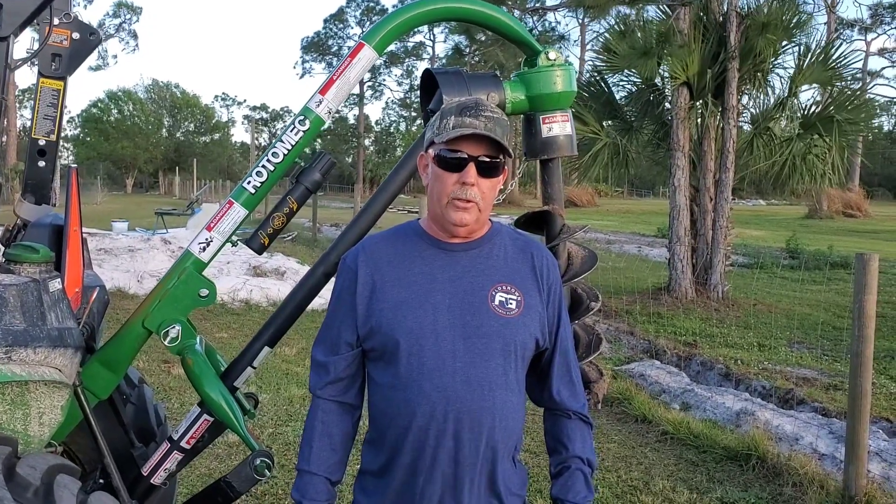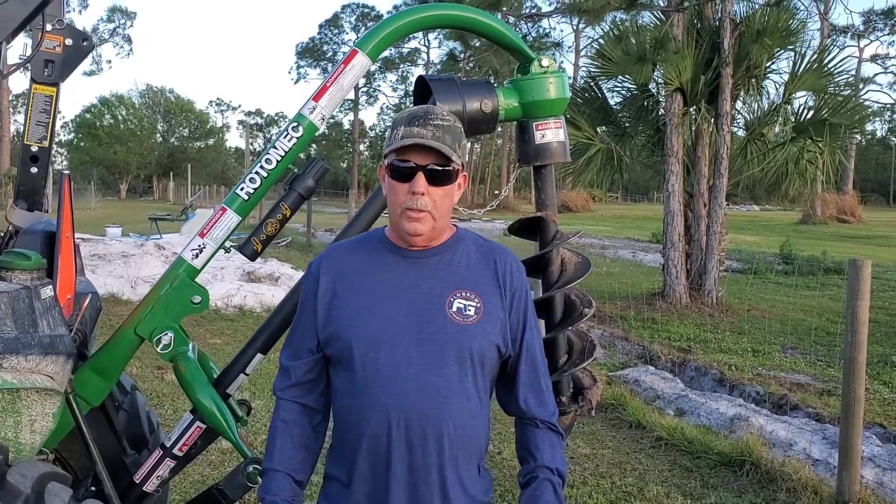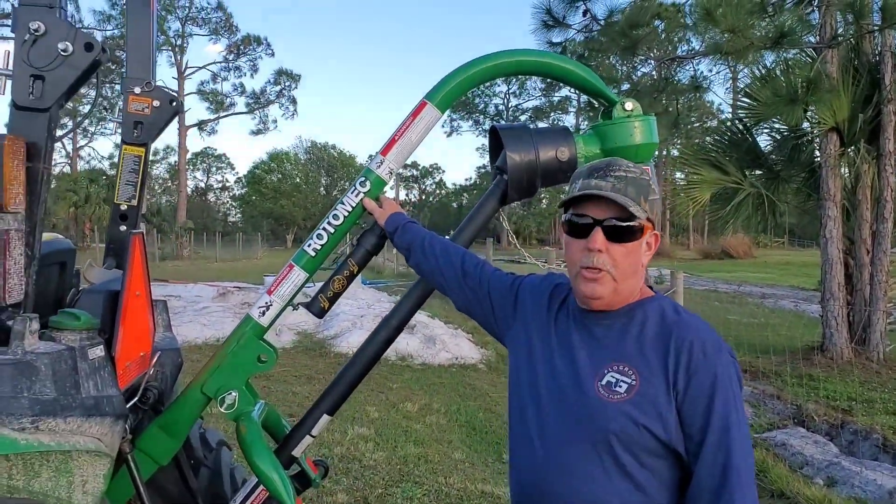Hi, this is Kevin with Naples Lawn Service, and today we're going to talk about this new post hole digger, the PHD100.